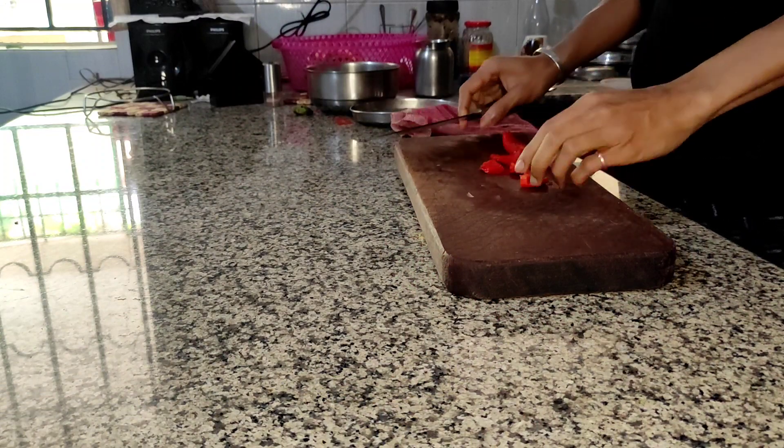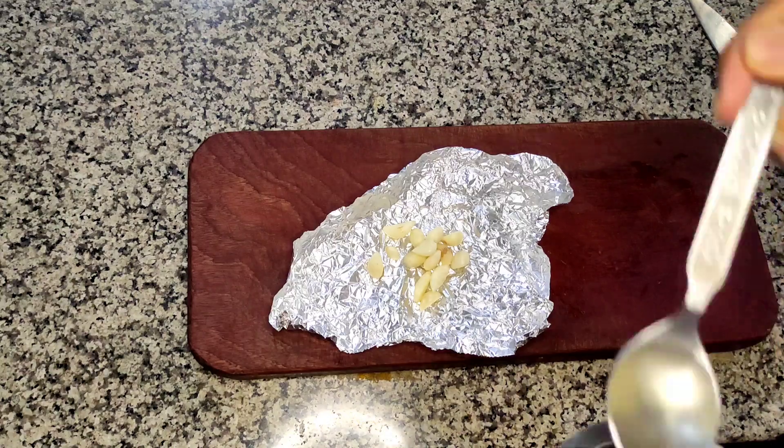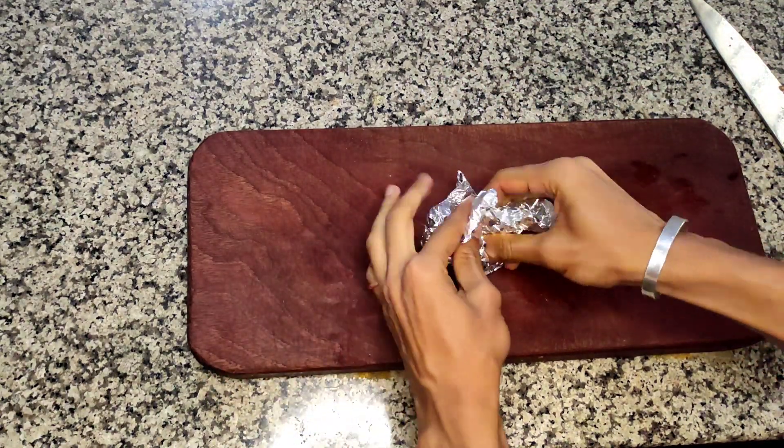All the ingredients I've taken are raw because I'm going to roast them in the oven. If you don't have an oven you can use a skillet and sauté them in that. For the garlic, I've put some oil and salt on it and wrapped it in silver foil.